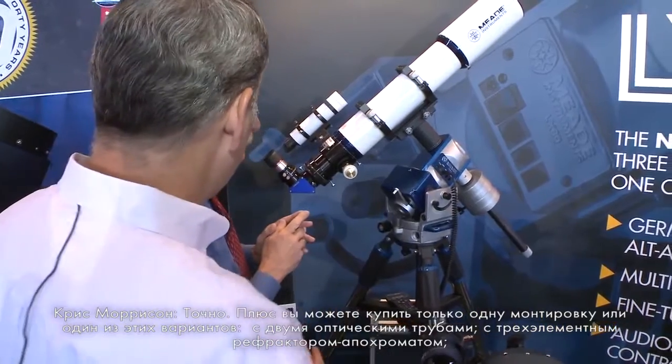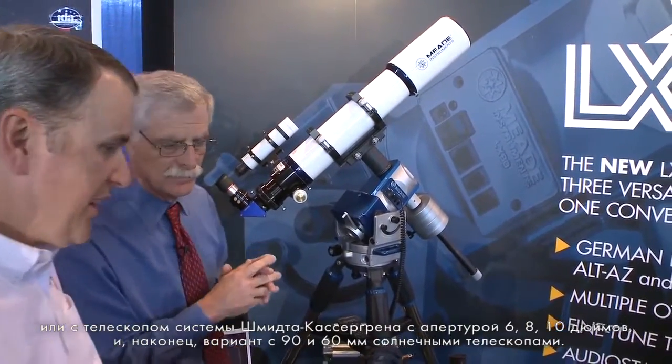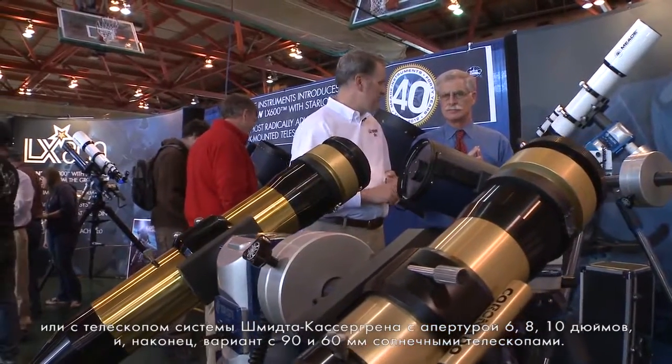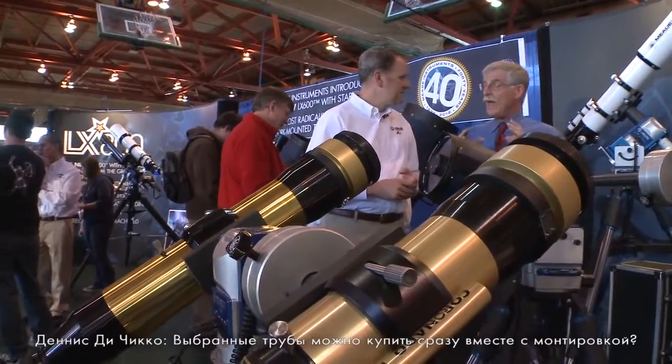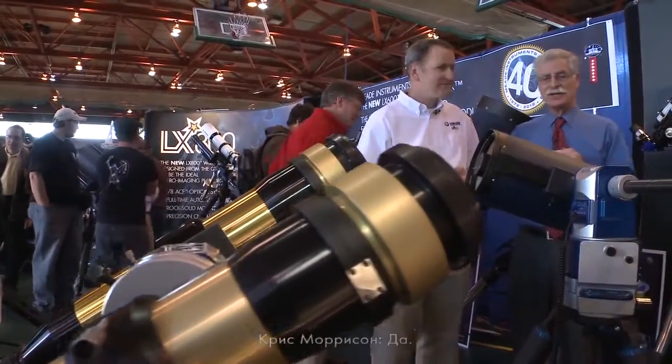It comes as a mount only, but we also have two optical tube versions with the three-element APO, three Schmidt-Cassegrain options in 6, 8, and 10-inch, and our 90 and 60 millimeter SolarMax options. Those are whole package deals — the mount and the telescopes together at a package price.